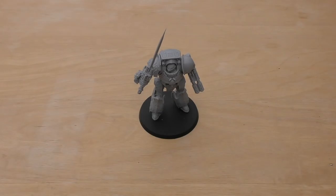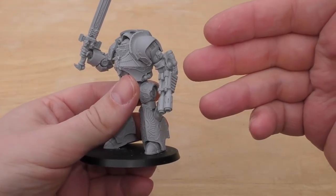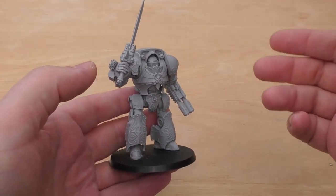Hello and welcome to my review of the Adeptus Custodes Venerable Contemptor Dreadnought. I've bought the Galatus Dreadnought from Forgeworld which typically costs £56. I've also purchased a Contemptor multi-melta separately which is £10. So that's £66 to get your Contemptor Dreadnought looking like this.